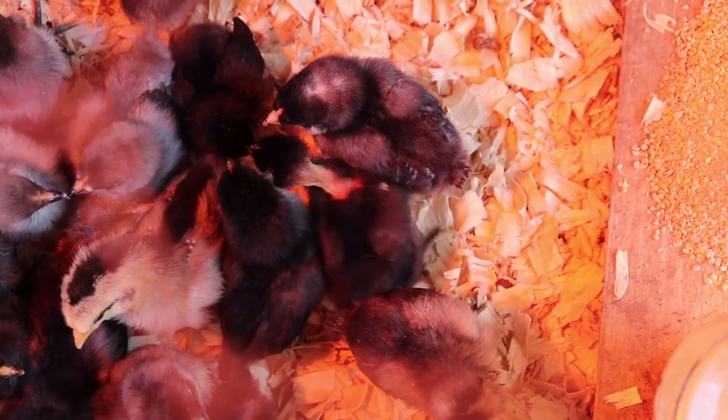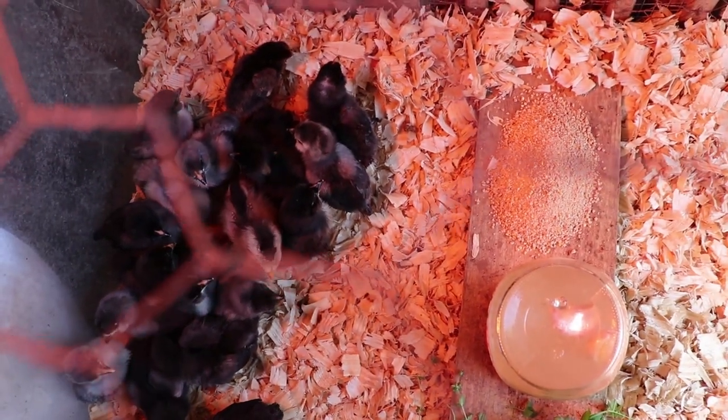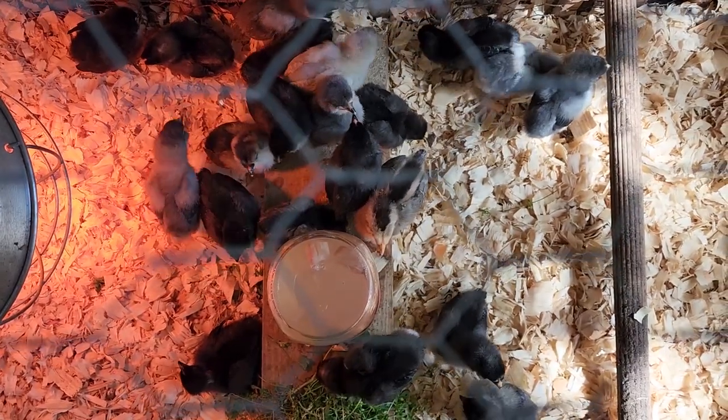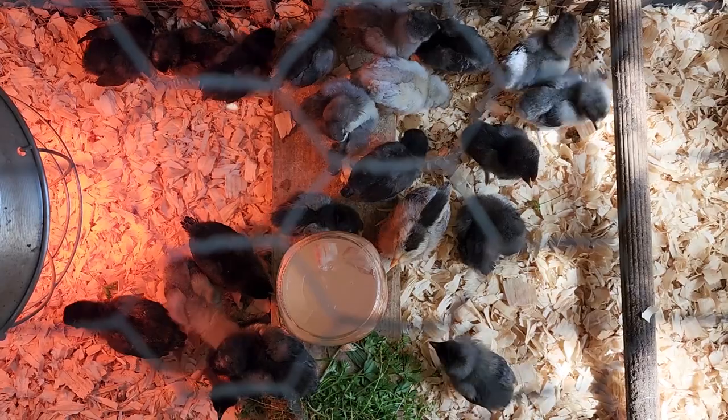Then you introduce the new babies to their outside brooder and see how they do — explore, babies, explore! A quick word of caution: whatever your heat source is, make sure it is firmly secured with absolutely no chance of it falling down. Whether you're using a heat lamp, a heat plate, or any other device — make sure it is the safest possible choice. We don't want any barn fires or chicks getting burned. Also make sure they have room to get away from the heat. The first week of brooding should be between 95 and 100 degrees, and after that you can drop the temperature five degrees per week of age.